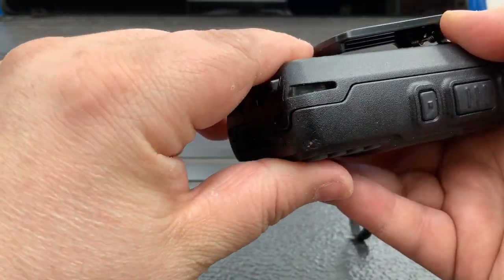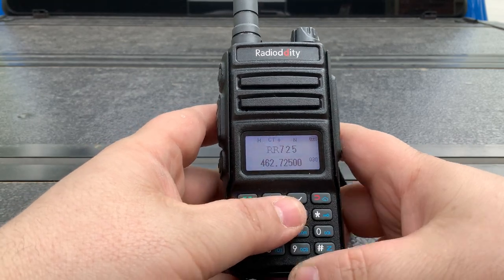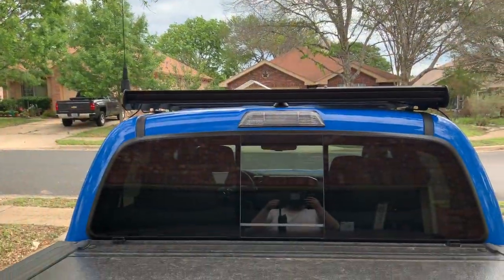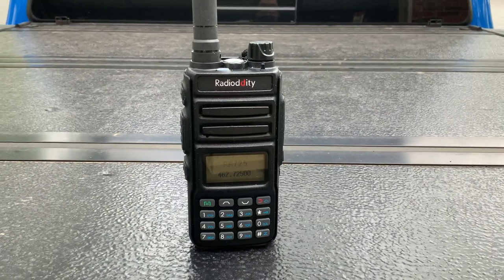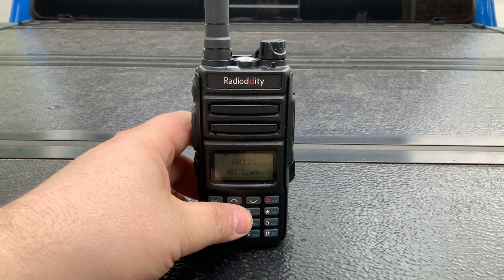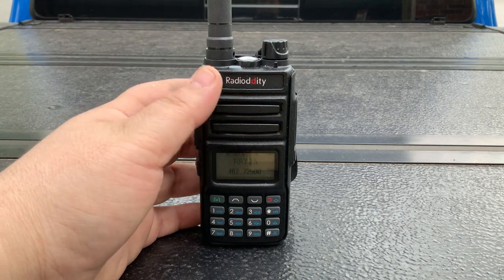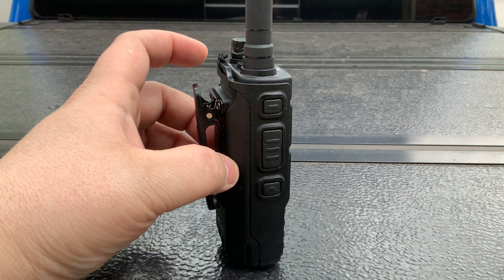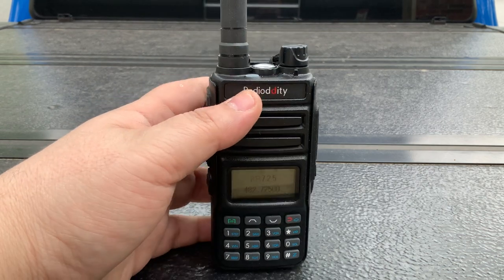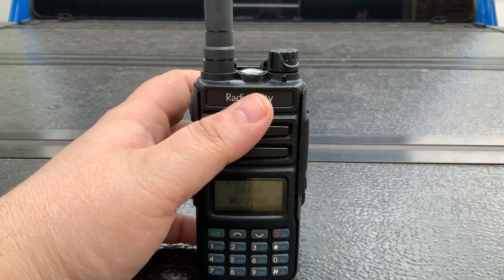If you guys want to see anything else just let me know — give a thumbs up, like, share, subscribe. I'm fairly new but I will be putting out a lot more radio content, especially off-grid radio content. As you can see here I've got a Midland antenna attached to my truck which goes to a Midland MXT275 in the truck. I've got some other radios coming and some repeater projects coming, so subscribe, thumbs up if you like it. I hope this gives you guys a little bit of information. Again, good radio — I would definitely buy it again if they would fix the battery issues, the clip issues, and whatever this software bug is. Anyway, 73 out guys, WQXM648, have a great one.